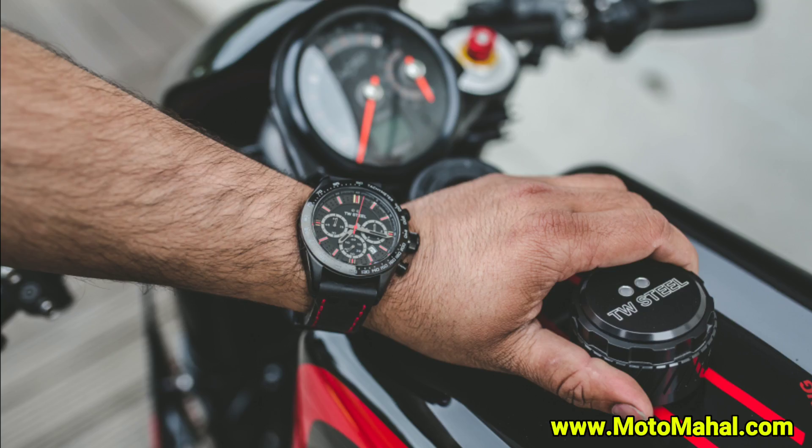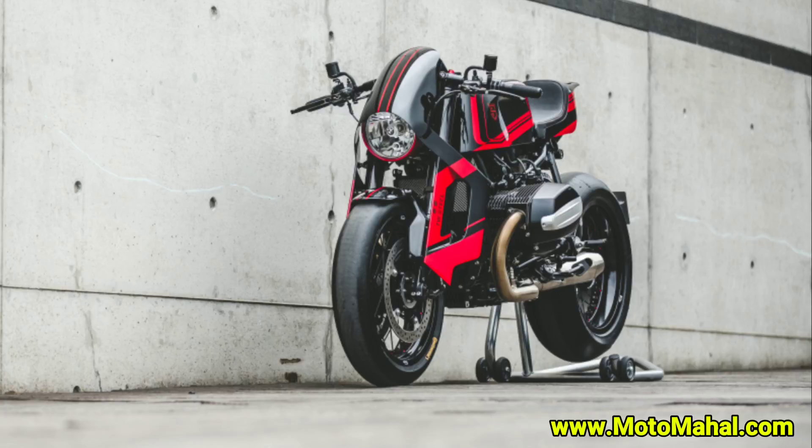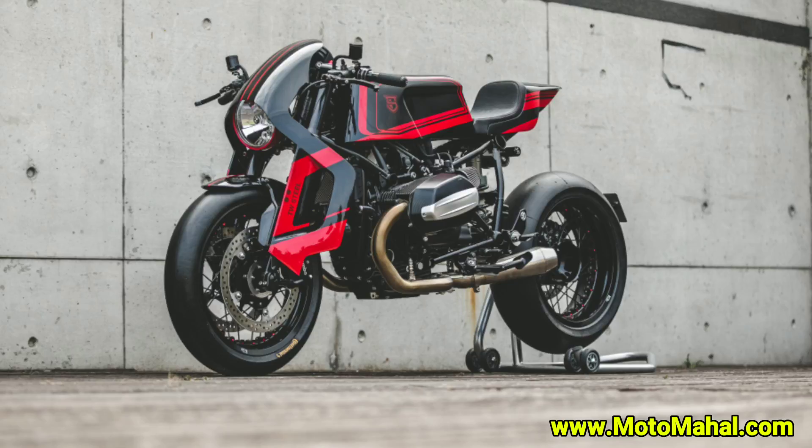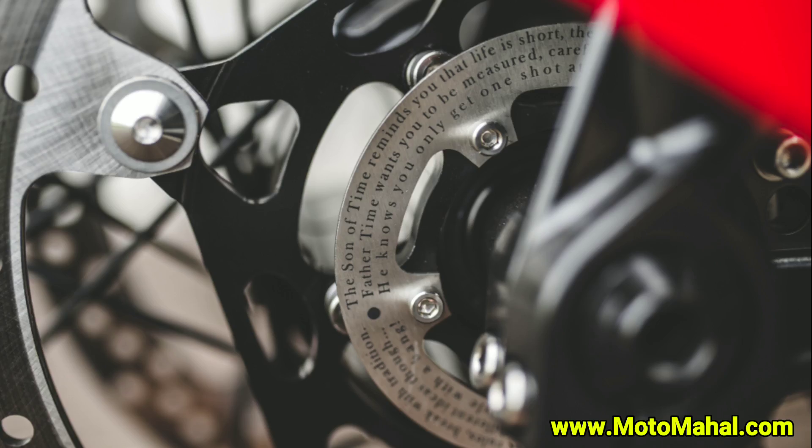So guys, this is a modified BMW R90, modified by Sinroja Motorcycle which is located in England. When we talk about this project, this project is called the Watchmaker, which is a custom bike build project — Son of Time — inspired by its watches.